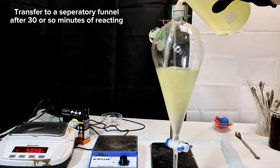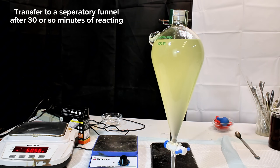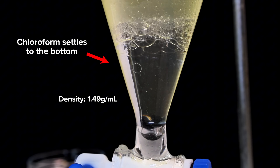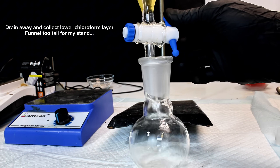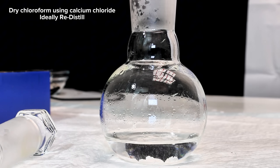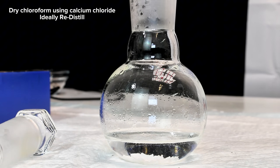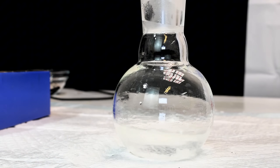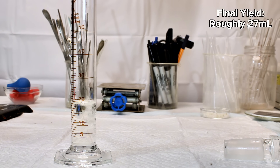Anyway, this is allowed to continue reacting for about another half hour and then I pour it all into a large separatory funnel. Being far denser than water, the chloroform all quickly settles to the bottom where it can be drained away and collected. I then dried the chloroform using a few grams of calcium chloride. This is unnecessary for making chlorobutanol, and once the chloroform is dry I simply pour it into a graduated cylinder to get a rough final volume of 27 milliliters.